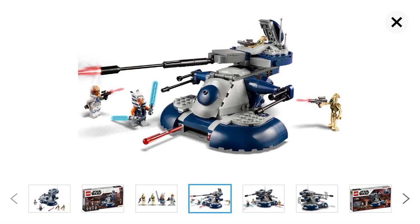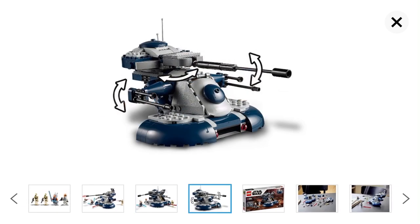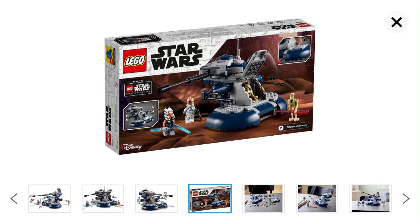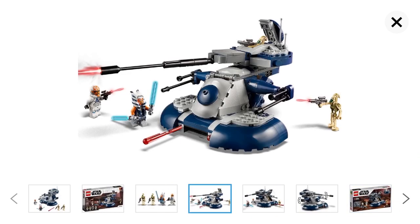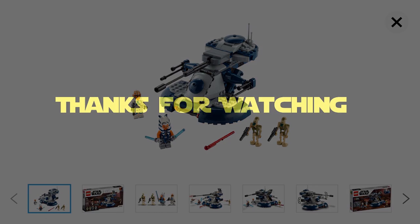You can put a battle droid in the front hatch and the top hatch, and it looks like you can move a lot of the cannons on it, which is really awesome. On the back of the box you can see the spring-loaded shooters. It's a really awesome set and another one I'll probably be getting when it comes out.